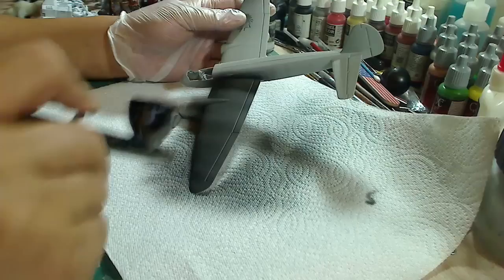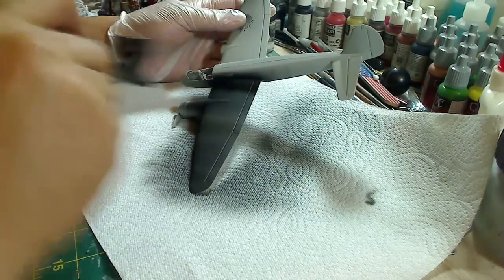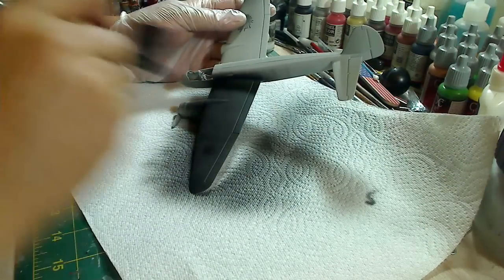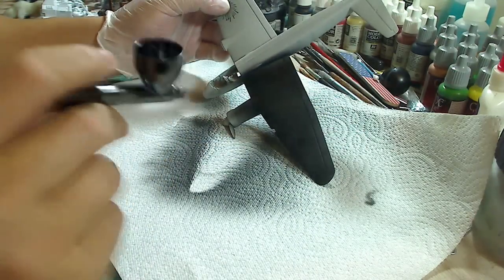This is just for bigger paint jobs — wider area paint jobs. And that's the basics of spraying on paint with an airbrush.